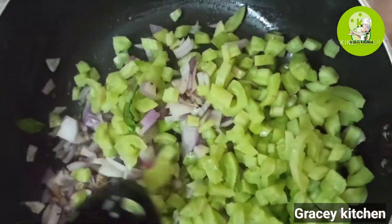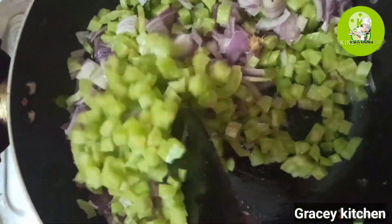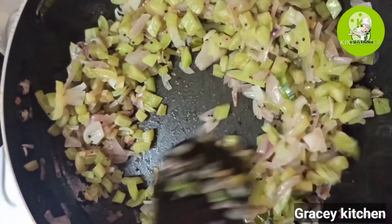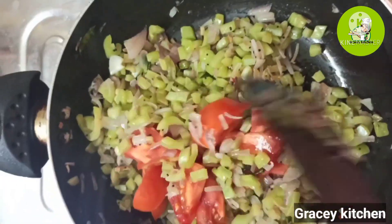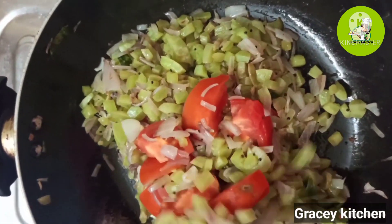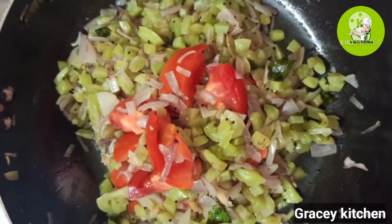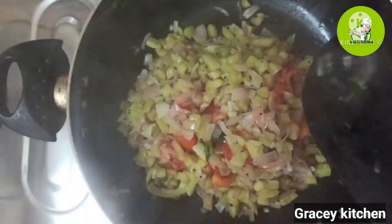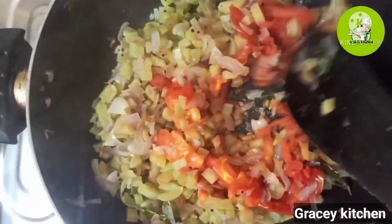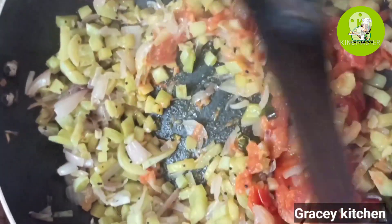Let's put it on the top. Let's cut it off. Then I will put it on top of it. It will be quite a while — I will put it on top of it.